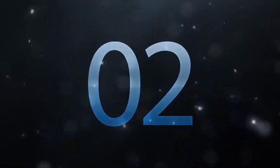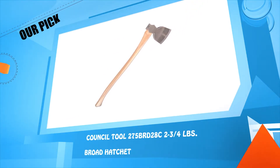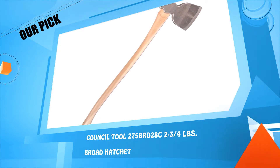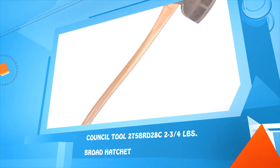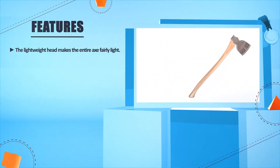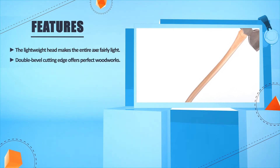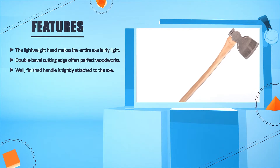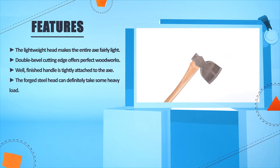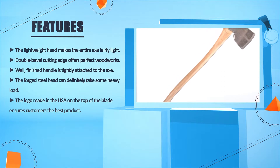Number 2: Council Tool 275 PRT2 8C, 2 and 3 fourths pounds broad hatchet. The lightweight head makes the entire axe fairly light. Double bevel cutting edge offers perfect wood works. The well finished handle is tightly attached to the axe. The forged steel head can definitely take some heavy load. The logo 'Made in the US' on the top of the blade ensures customers the best product.